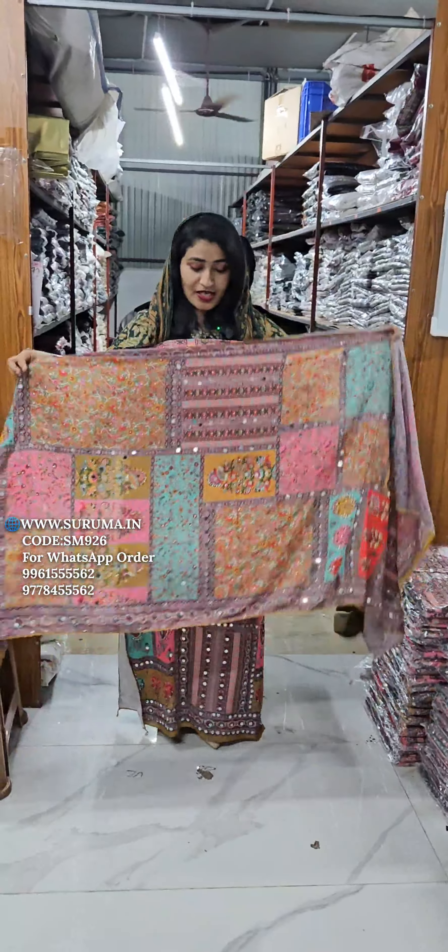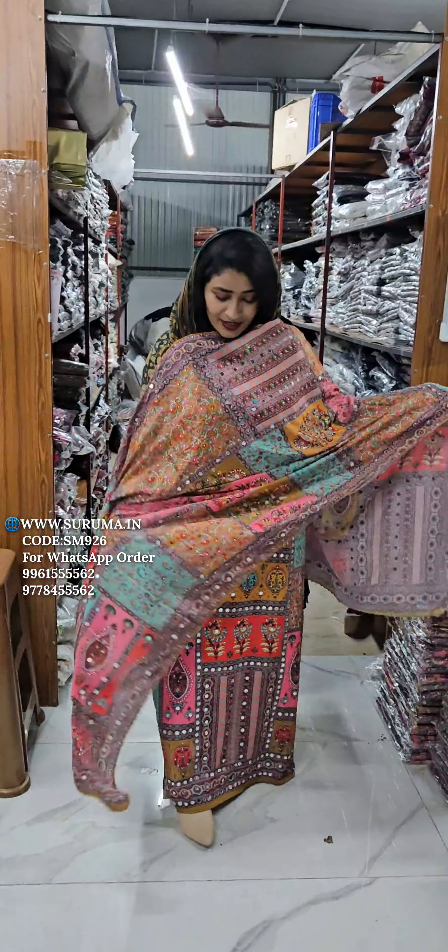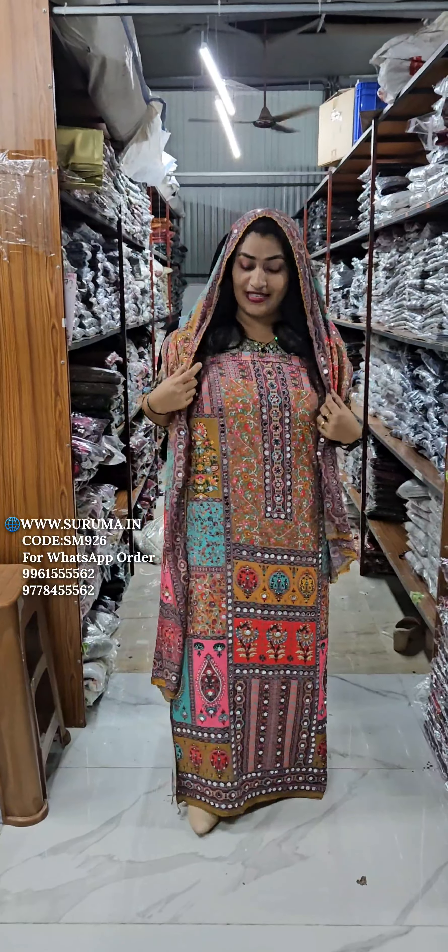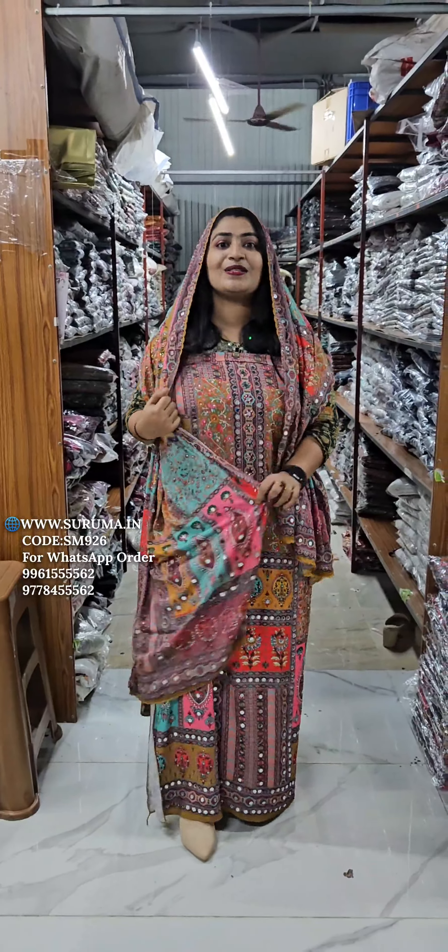I will show you how to make a stand-up. I will show you how to make a full mirror. I will show you how to make a price. The price is 3550.